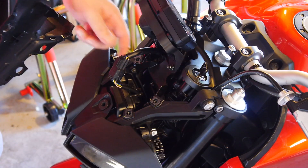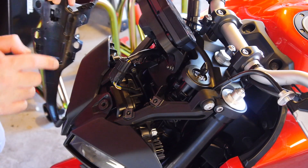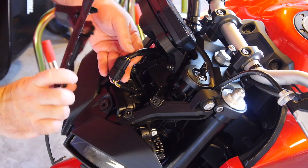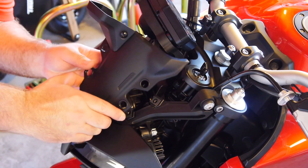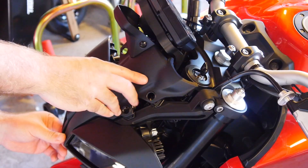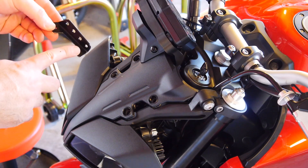Now we can put the cowl back on the bike. Slide the electrical connector over the tab until it clicks. Put the nose tab at the bottom in first, then this post goes into the rubber grommet — it can only go in flat. There we go, clicked in. Align the bottom tab, post in the grommet — bada bing bada boom.